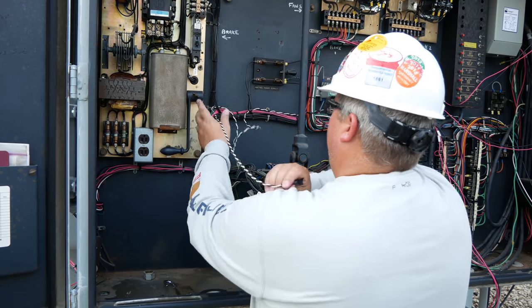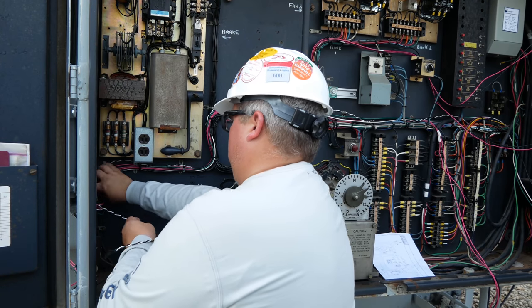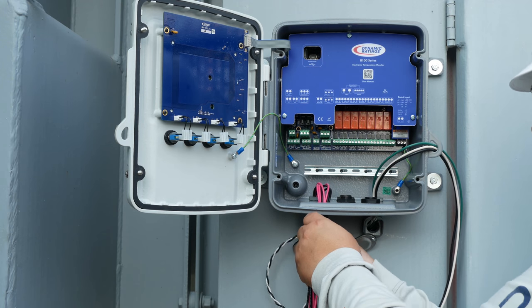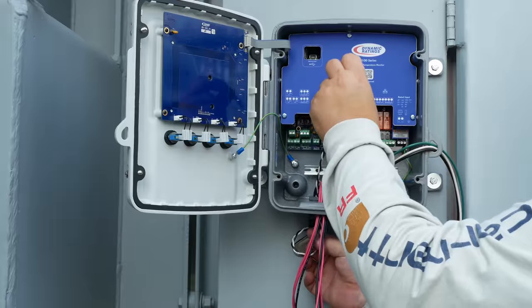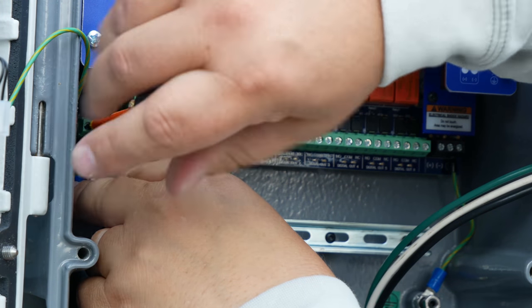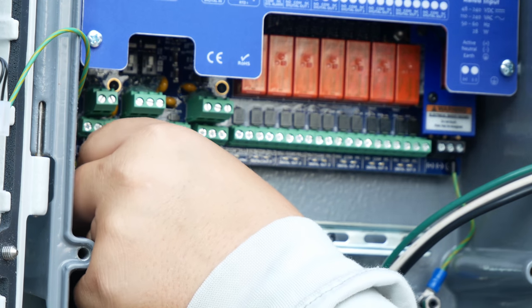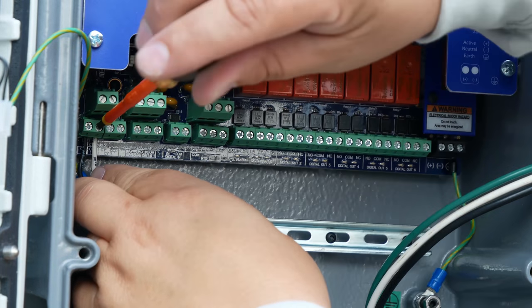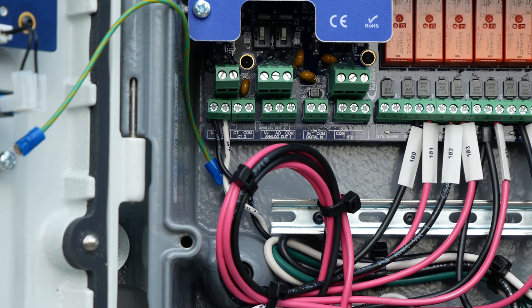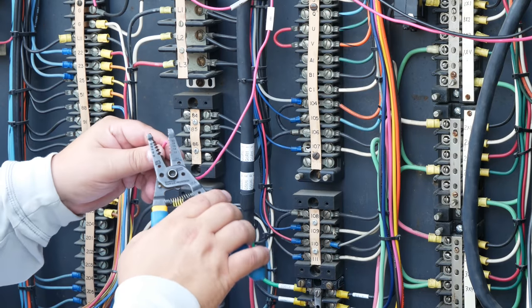Make sure to wire it neatly throughout the cabinet, pulling through the conduit and into the B100 to terminate the wires. Once that is complete, wires should be labeled at each end and pulled from the control box into the B100. Once they are pulled and trained into place they can be terminated on the B100 and then in the control cabinet.